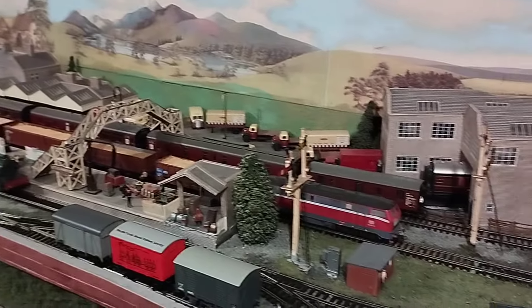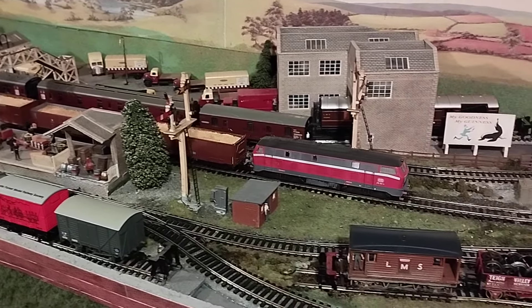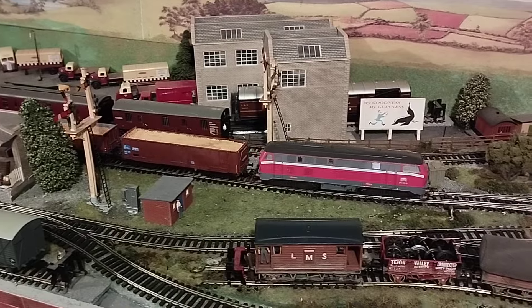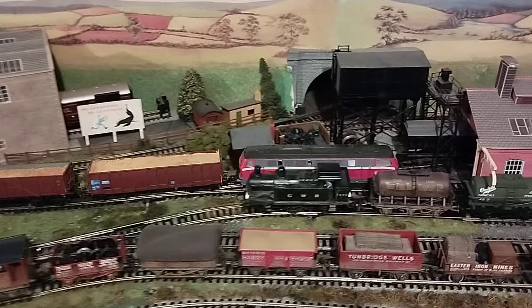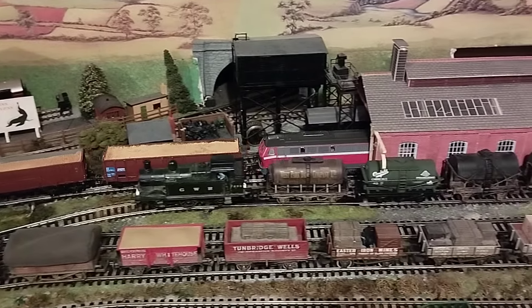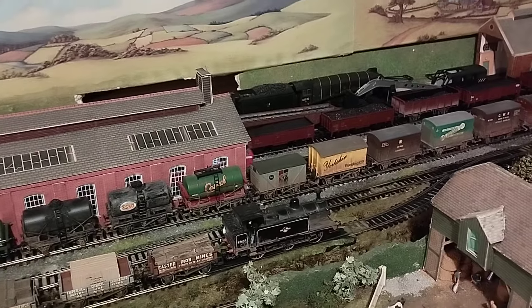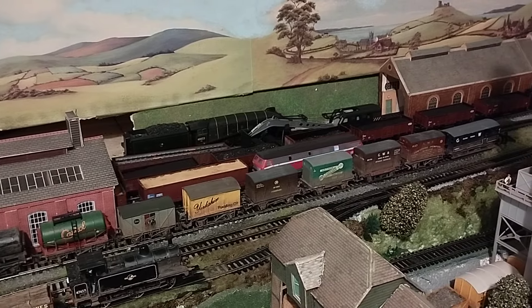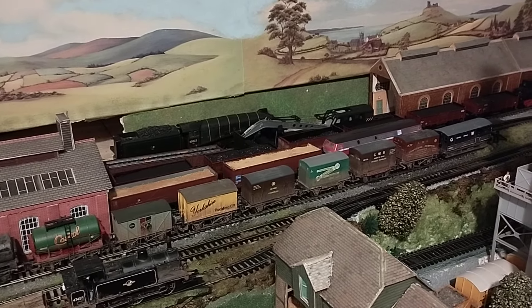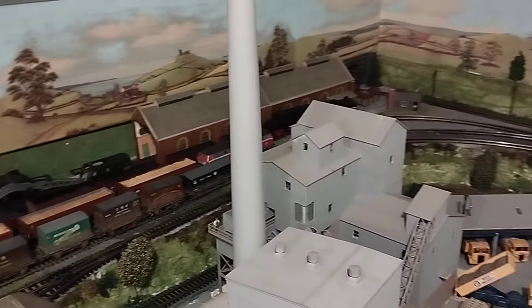So there we go, let's set this one off again. This loco is a Roco hobby. So if you notice, the windows are sort of grey — they're not see-through. I'm going to change that. Like my Pico locos — the one that's coming around with the track cleaning wagon — that's part of the Pico hobby range.